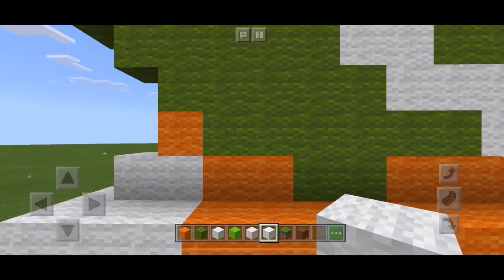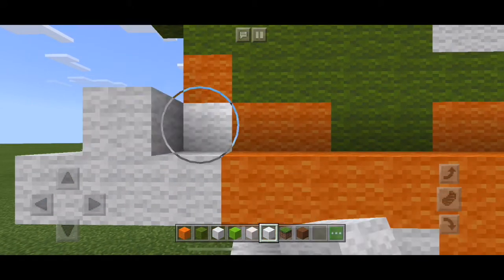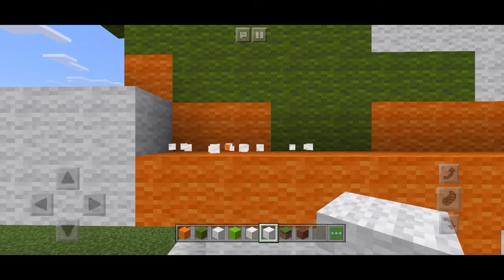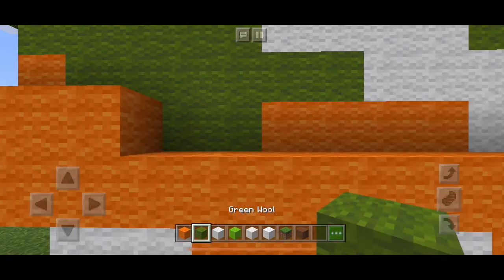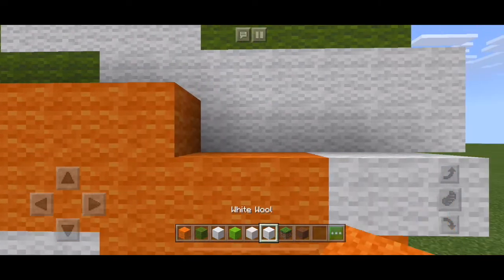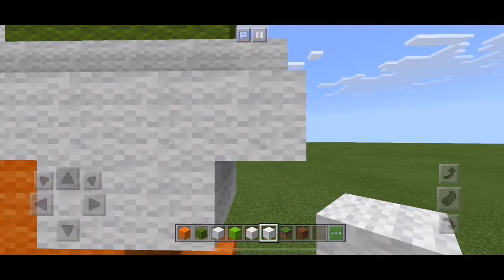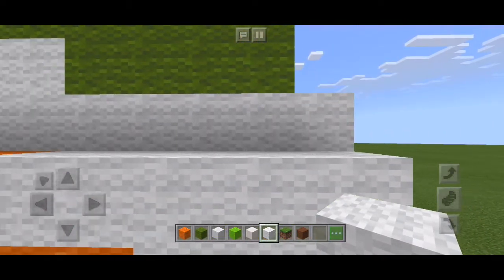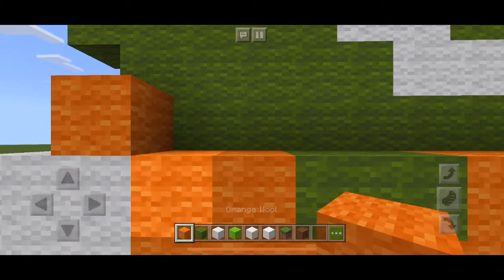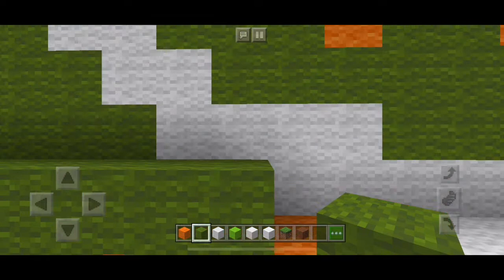Sorry if this is quite tedious but I thought it's the best thing to do. Next level up: two white, two orange, two green, then four orange and five white. Next row: one orange, six green — let me just go up a bit and zoom out a little.